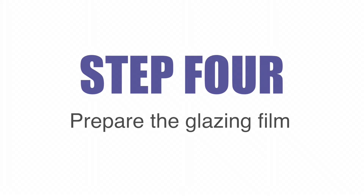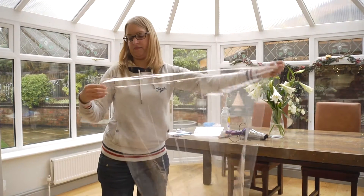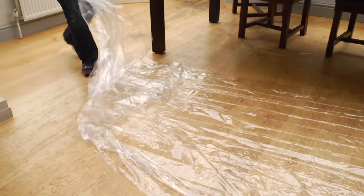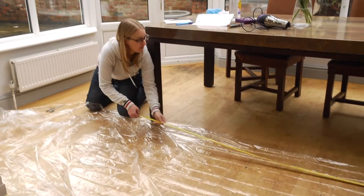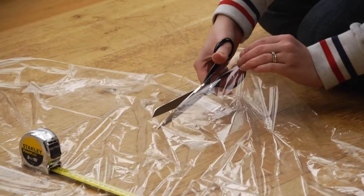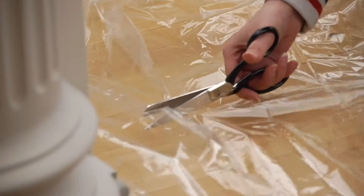Step 4: Prepare the glazing film. Lay out the secondary glazing film as flat as possible on a large surface, such as the floor. Use your measurements taken earlier to cut the film to slightly larger than the size of your window. These measurements don't have to be exact, as long as the glazing film is larger than the window frame.